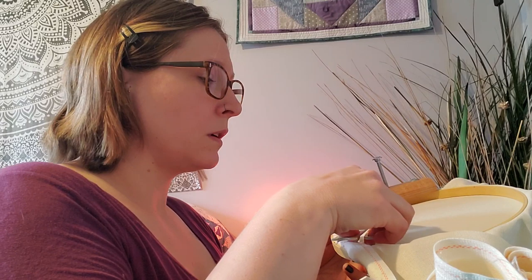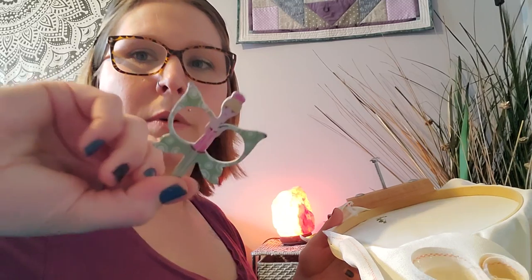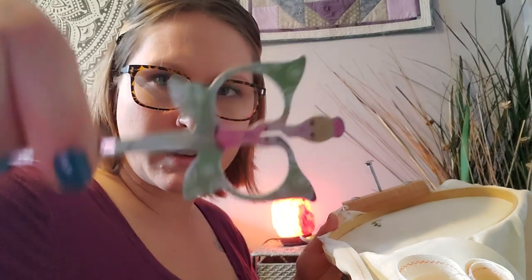Mental health is kind of being looked over right now because everyone's so worried about the virus — which they should be — but people's mental health is huge. This is something most of us have never experienced before, so we need to make sure we're keeping up with each other. Oh, look at my cute little scissors — I bought them a long time ago. It's a little fairy. I love them, they're my favorite.